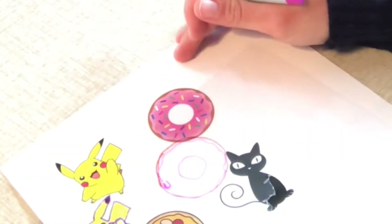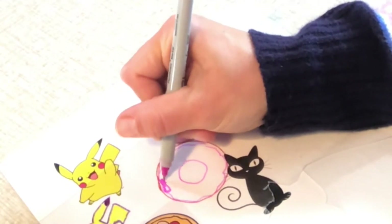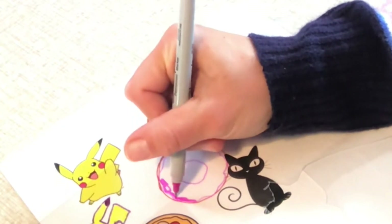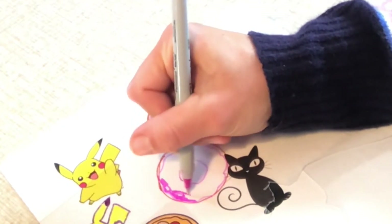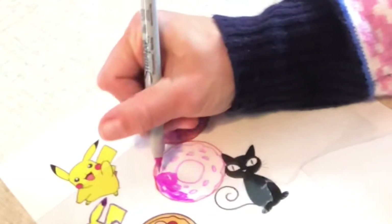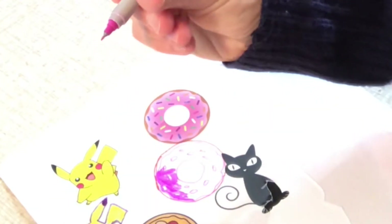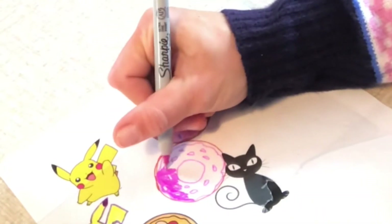It's much easier to see when I start to do the outline. I'll leave room for some sprinkles. If you have other Sharpies at home, a thicker Sharpie might be better for coloring. These are the ultra fine points which are really good for the little details.